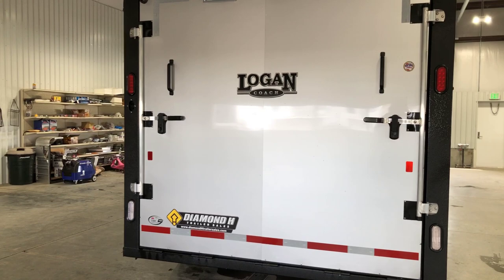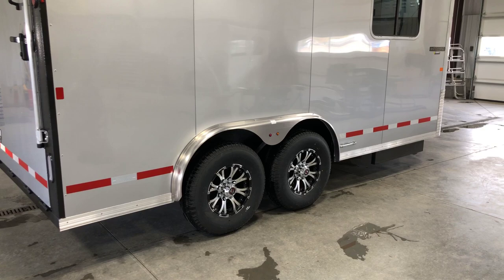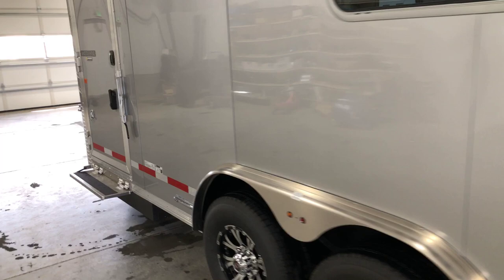Walk around here on this side — basically the same thing. We've got windows placed exactly where he wanted them, aluminum wheels — just makes this trailer look really, really sharp. Again, this is in the contractor trailer line but this is just a custom design showing what we can do with a little imagination.